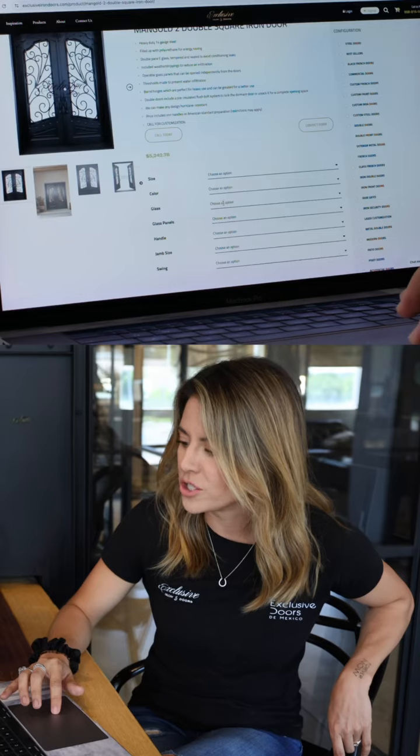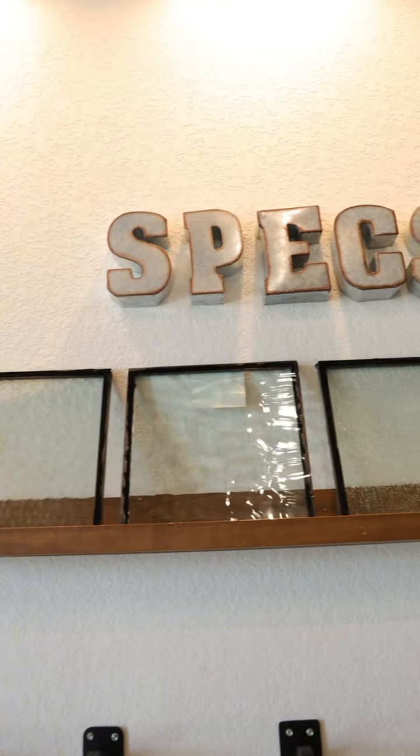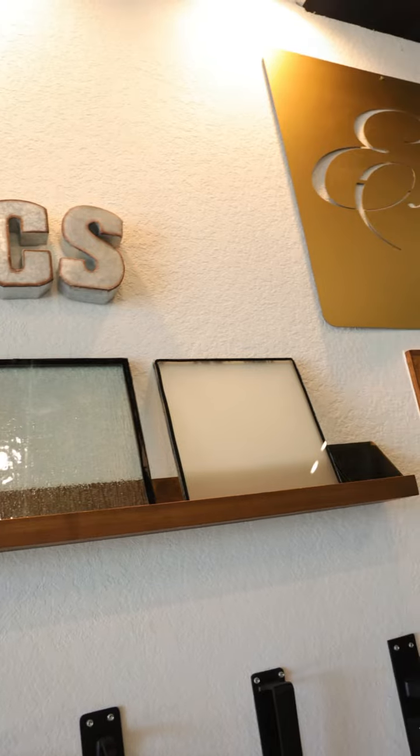The other thing you can customize is the glass, and that's a really important part because it also has to do with the privacy you're looking for in your project. When choosing the glass, you can decide on the pattern or the feel that you like for your door.